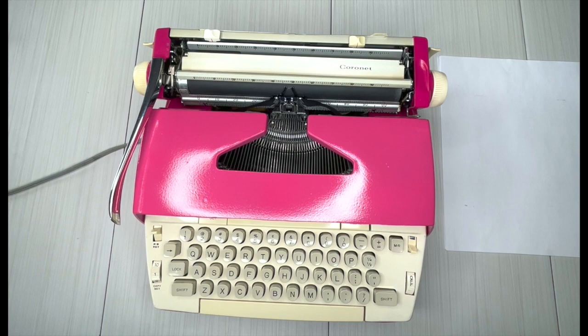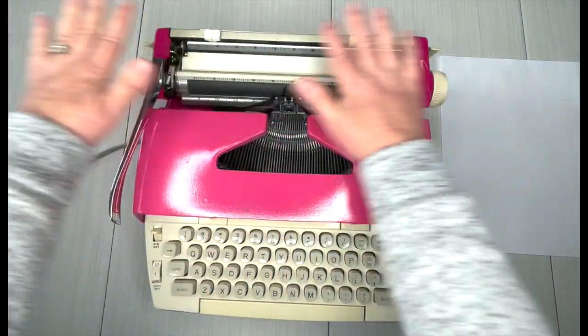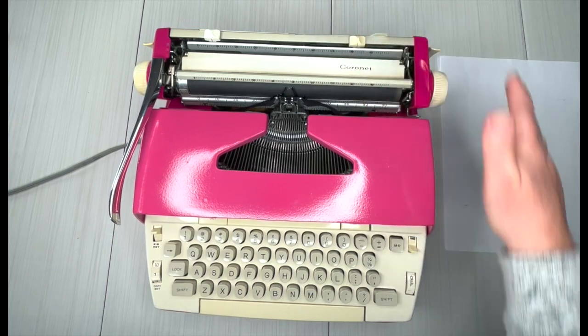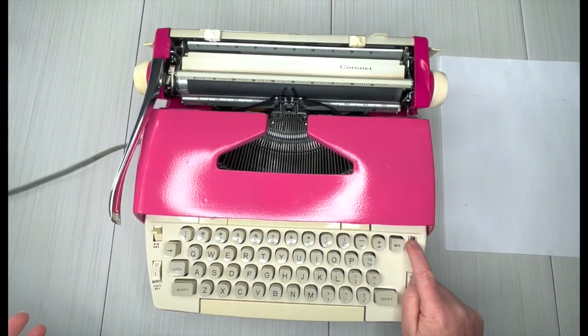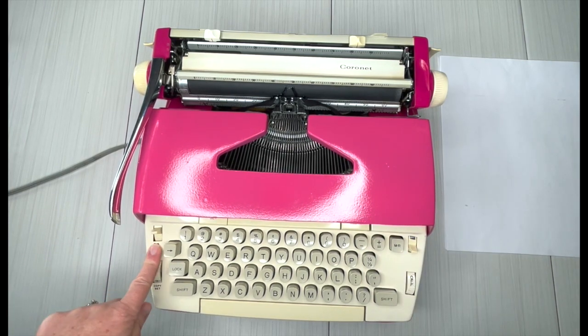Let me show you how to use a Smith Corona Coronet electric typewriter. First of all: carriage, keyboard, paper holder, power switch is down here, color selector — but on this one it's black only, so you actually won't need that. Ribbon reversal — you will need this, we'll talk about it in a second.